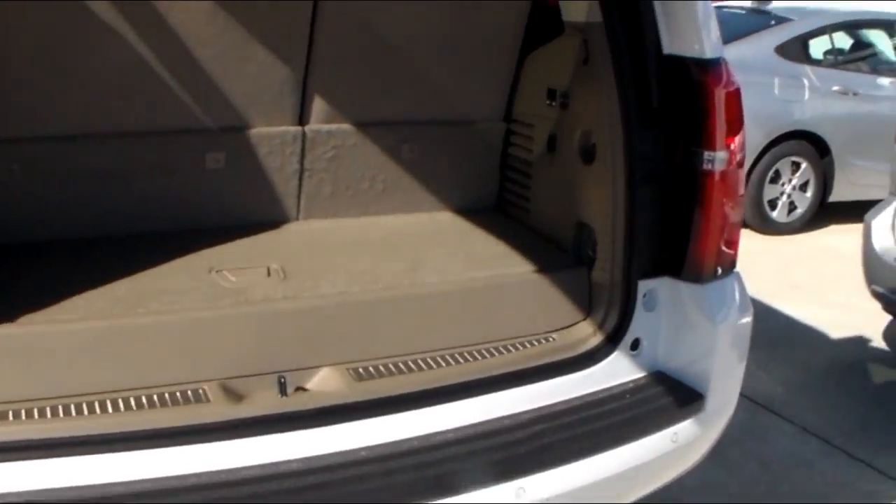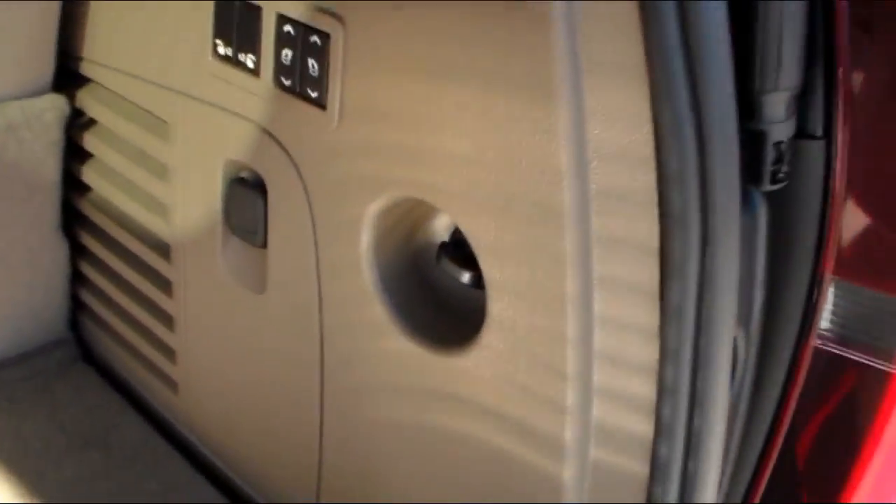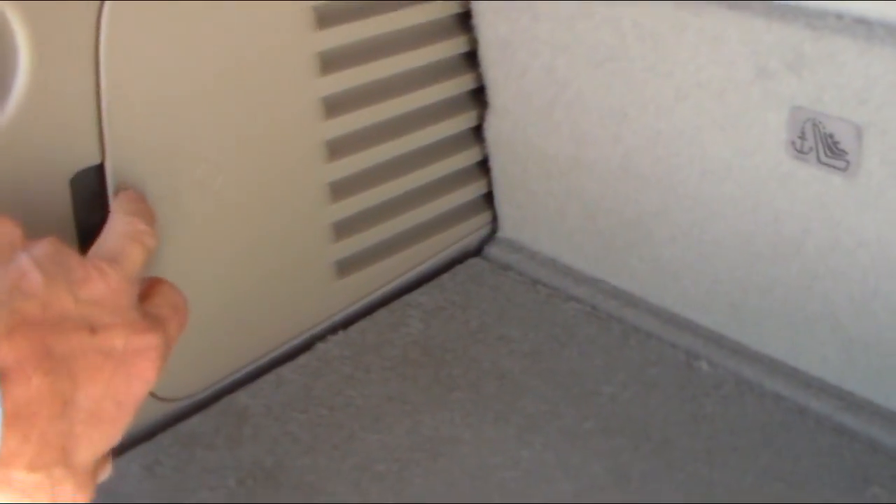And also, I showed you the buttons a while ago. You do have an auxiliary outlet back here. You've got a hidden storage here. And then your jack and everything are right underneath this pocket right here.